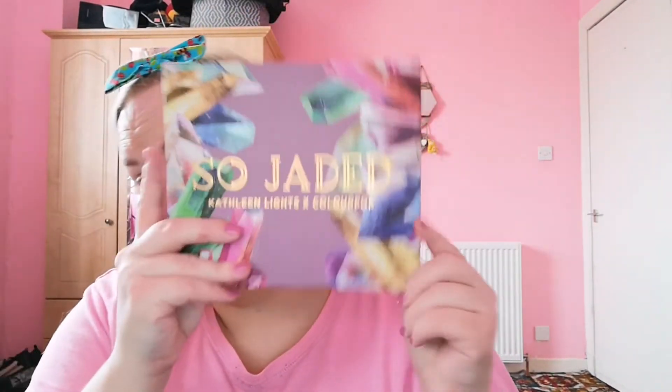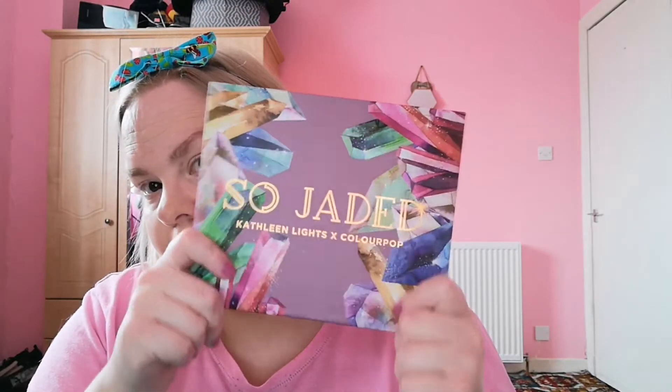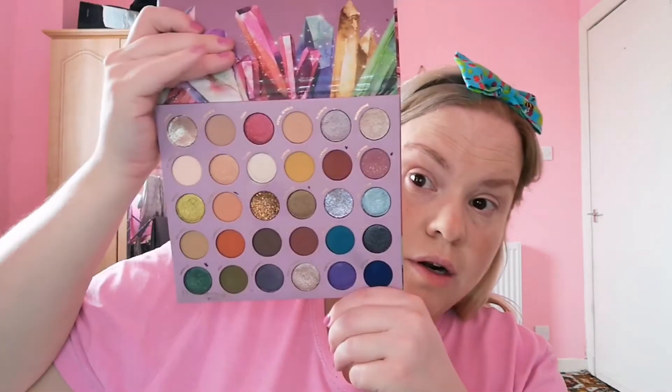Okay, let's move on to eyes. I'm on this palette — I'm using the Soul Jaded palette, which is a Colourpop palette. It's my absolute favourite and I really need to use it more. I don't quite know what I'm going to do but we're going to do something.